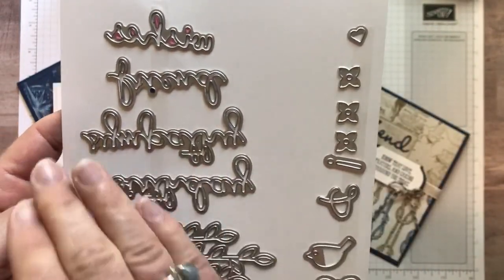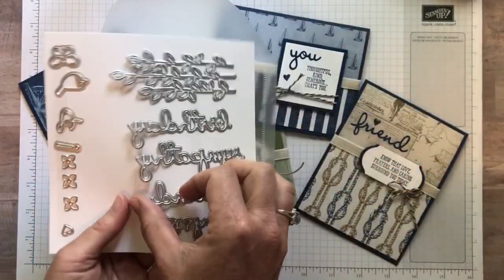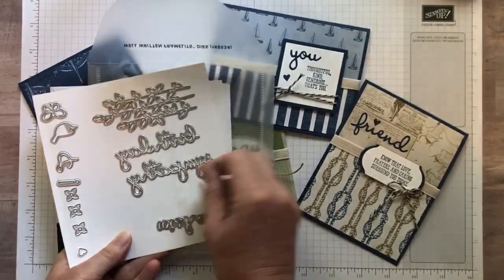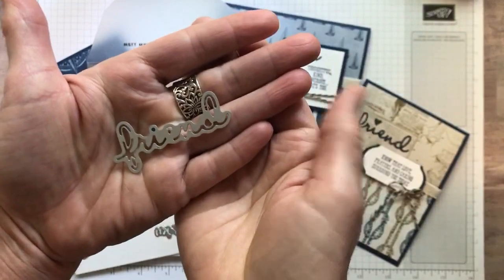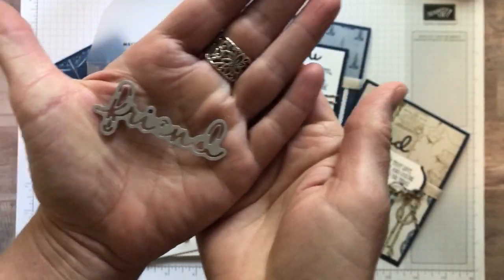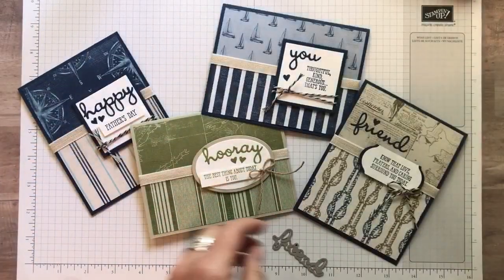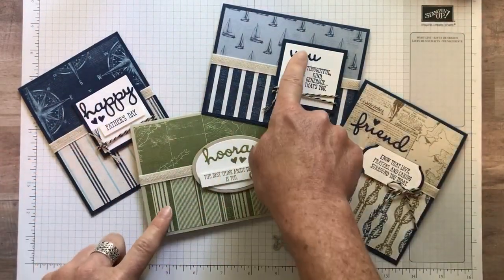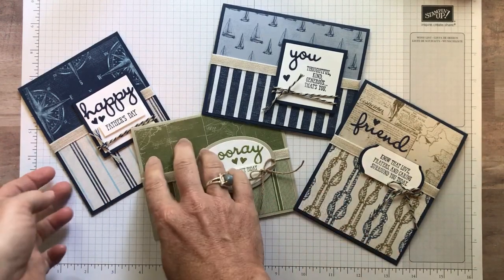There are lots of great words — these are all backwards so it's hard to tell what they say. I want my friend die, and if I put it on my hand right there, you can see it says Friend. When they're stuck on there they're all backwards. But you can obviously tell I used the Happy, the Hooray, and the You — those were the other dies that I used.